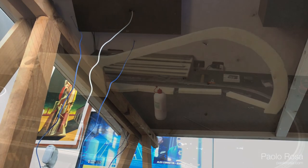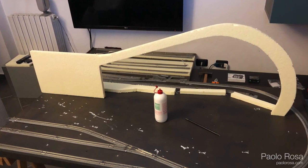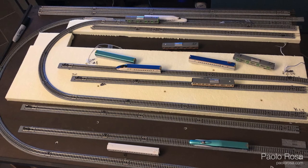I'll do a separate video on how I connect everything into my DCC system. While I was working with the tracks, I realized it would have been nicer to have the inner track — the one that goes in a loop — on higher ground so it won't disappear behind the Shinkansen and platforms.